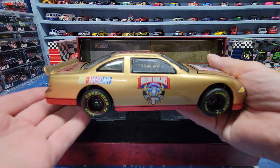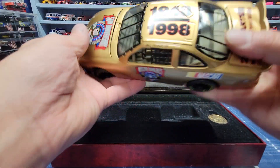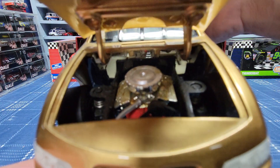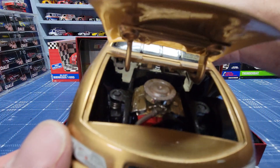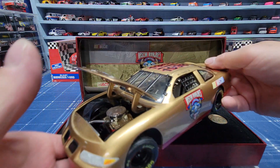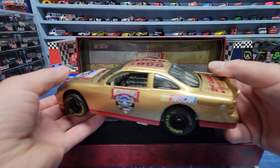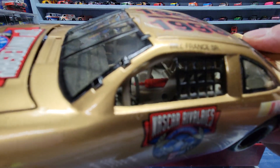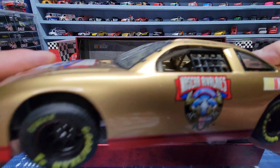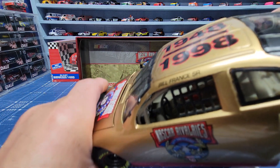Trying to get the hood open — pretty much all the hoods open the same way. Pretty good detail in there, got springs on both sides. It's a little dusty in there but I can't really do anything about that.